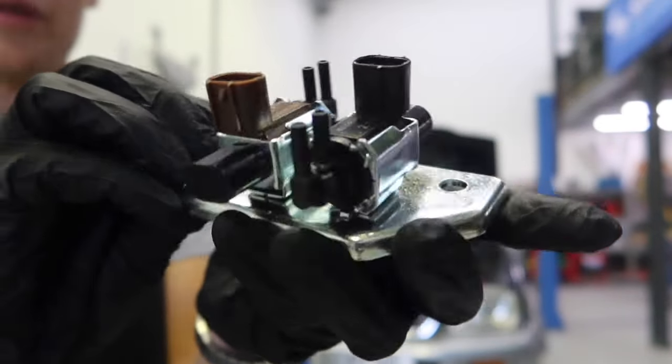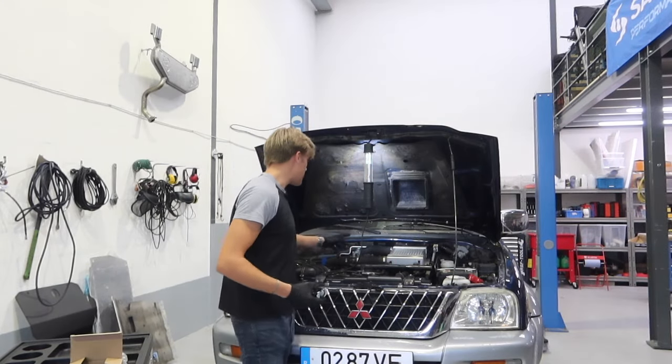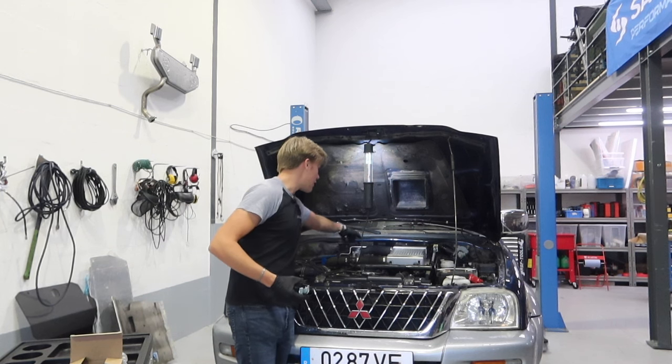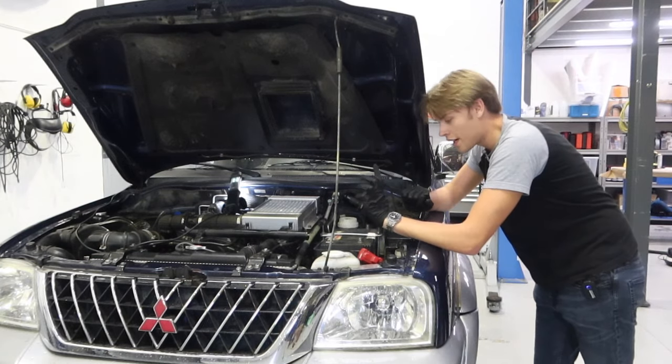This here is the turbo solenoid. You can see there are two of them and we've got a few connections for the vacuum lines — four of them. It should be a fairly easy install. All we're going to do is take off this pipe to the intercooler and the top of the engine here, then lift it out of the way and we should have access to that solenoid right under there.